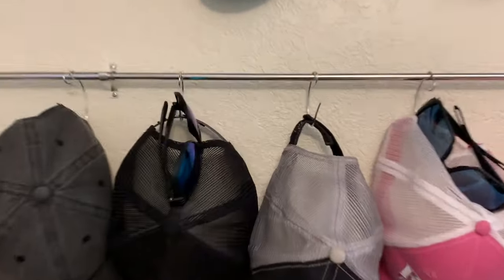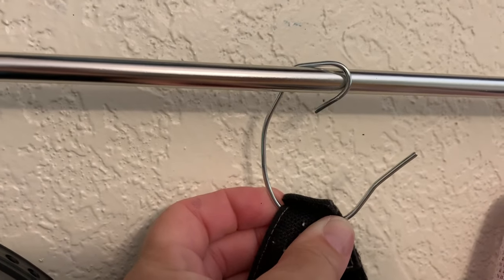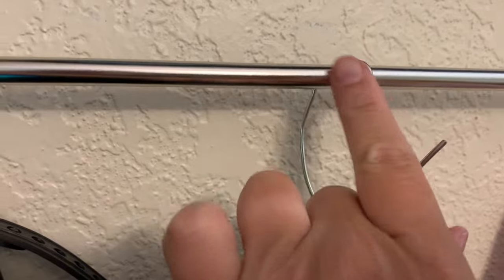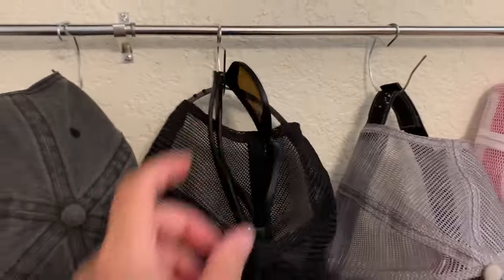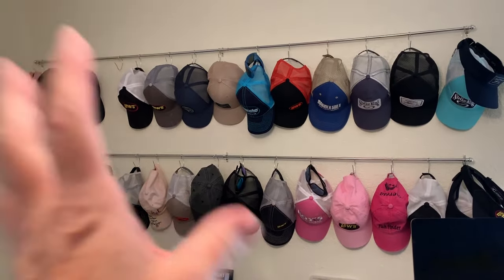I'll show you how I twisted the hook — it's just those shower hooks. I used a needle nose pair of pliers and just gave this an extra twist, then bent that out. It even holds sunglasses.